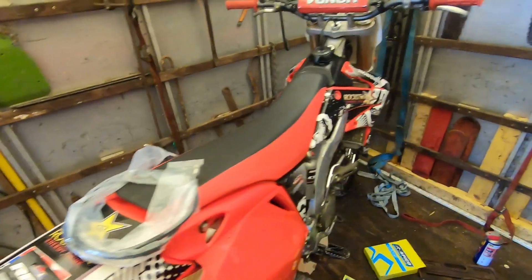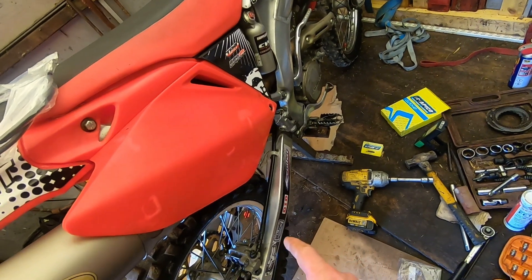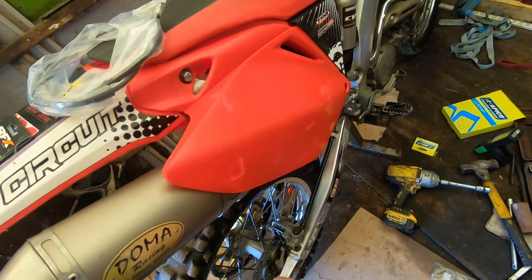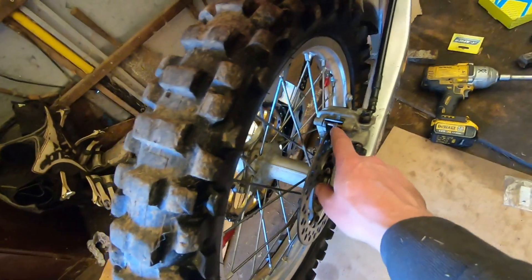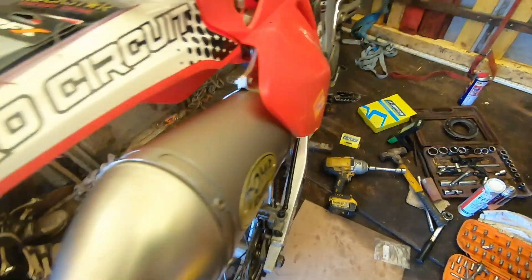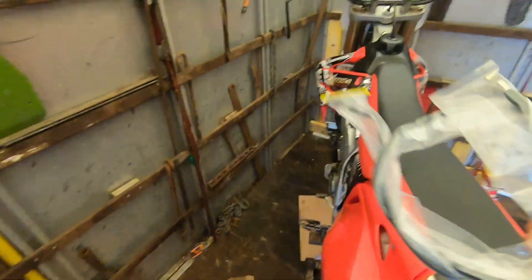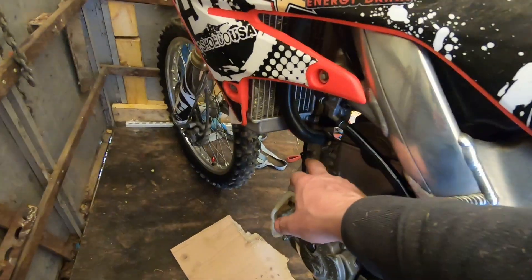Right everybody, we've done the clutch. We've just done all the suspension - greased all the suspension, done the rear and the front axles. Cleaned the caliper bar off with the pads run on and greased that. Just got a new clutch cable because you'll notice the old clutch cable was frayed down here.